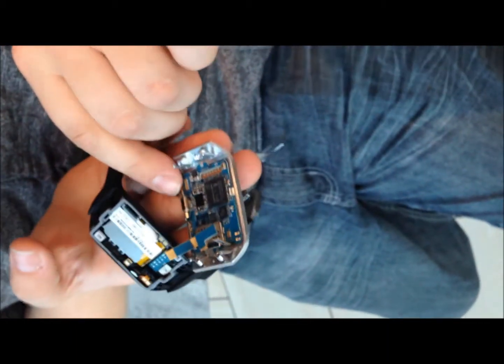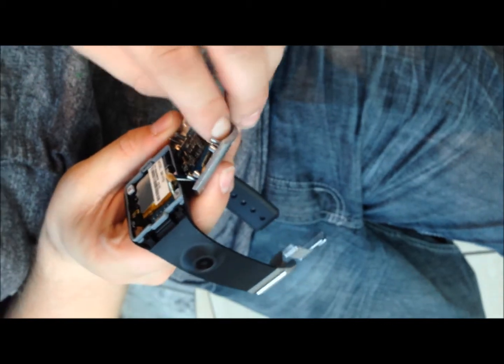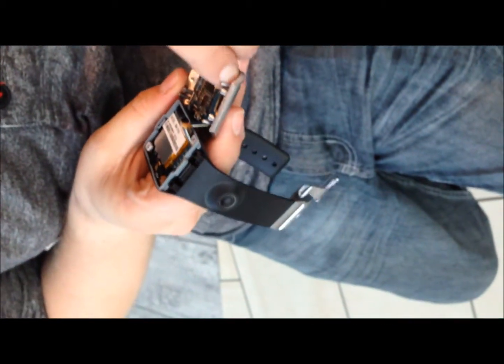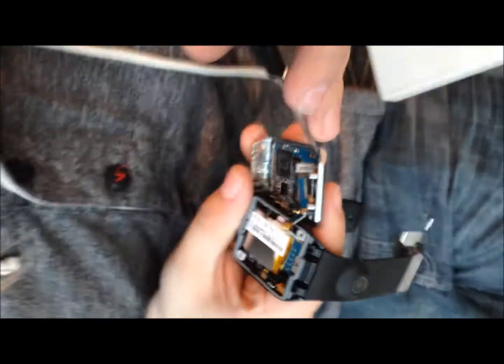Yeah, there's the vibrator. Pretty simple. Look at that matter. Where's the LCD?